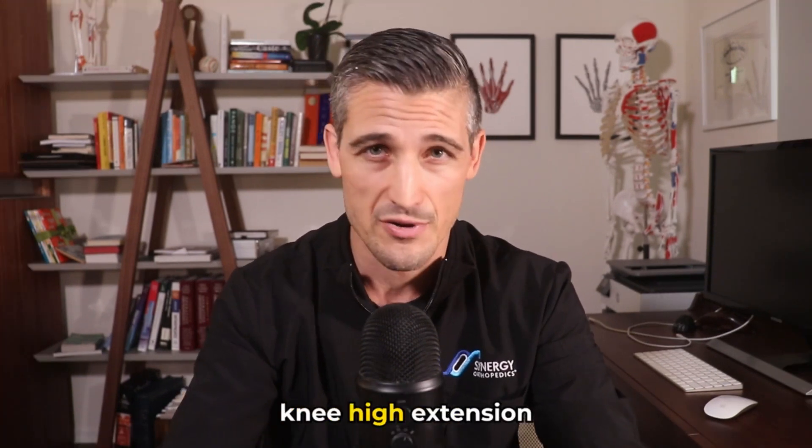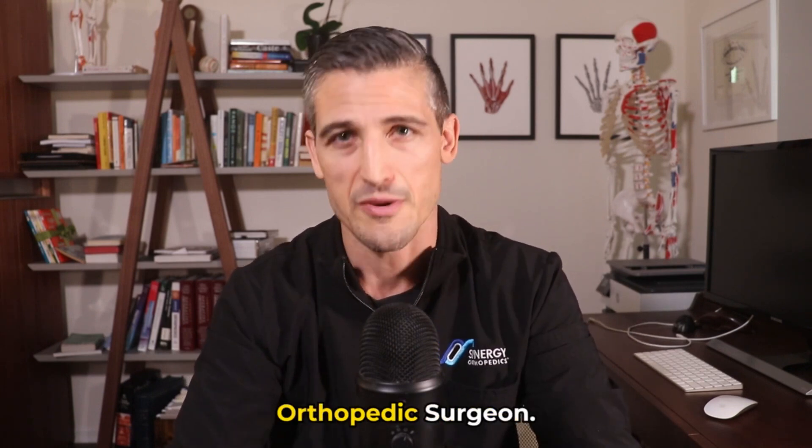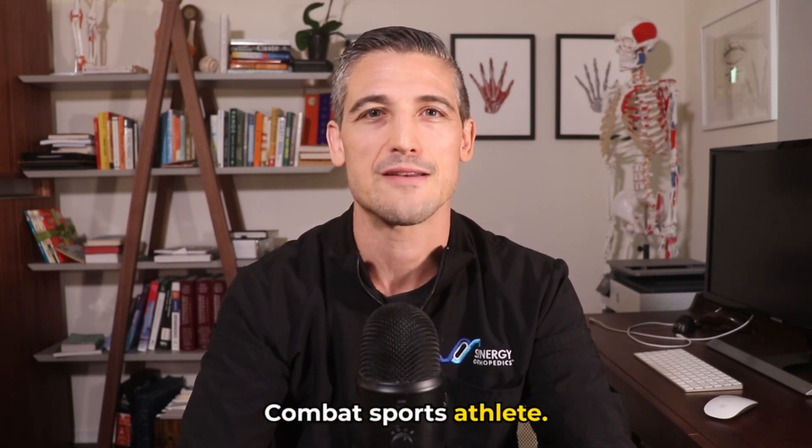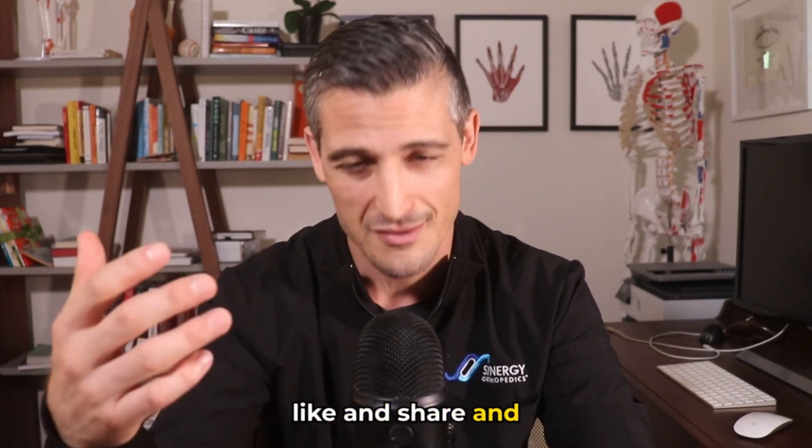So there you have it — the knee bar and knee hyperextension injuries summarized. I'm Dr. Lucius Pomerantz, orthopedic surgeon and combat sports athlete. If you enjoyed this video, please do not forget to like, share, and subscribe.